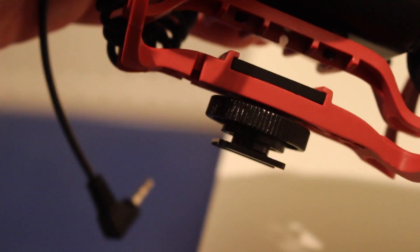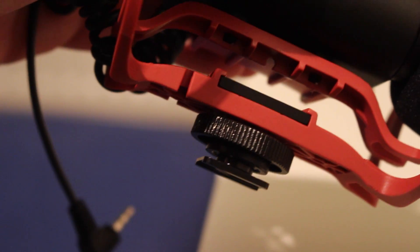Today I'm going to be talking about the Rode VideoMic with Rycote. This mic is really cheap and very good. If you're thinking about getting the Rode VideoMic Pro I would also recommend that, but if you're on a lower budget this mic is just great.